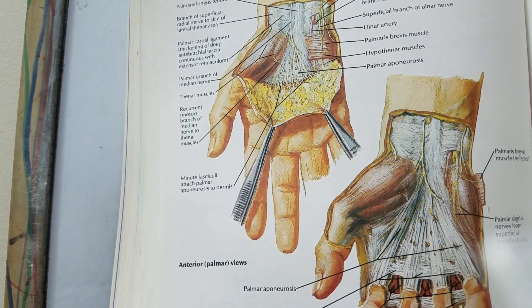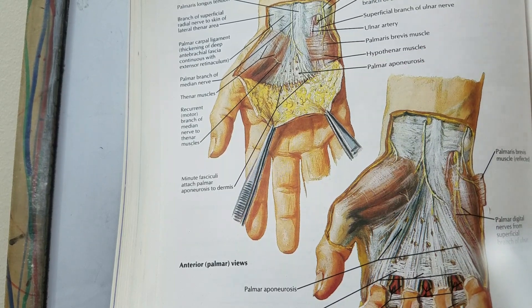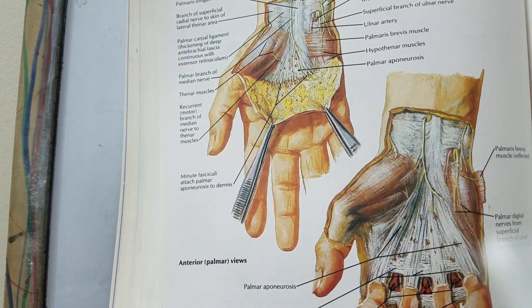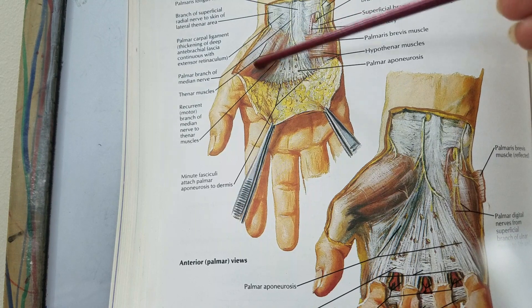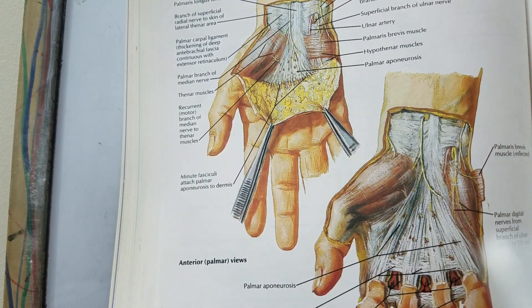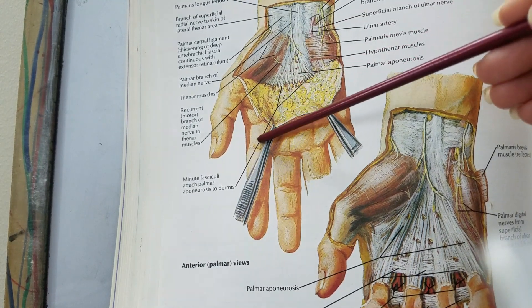We talked about the palmar aponeurosis, which is a triangular aponeurosis lying just underneath the skin. It is the deep fascia of the hand, thickened in the centre of the palm. Although the deep fascia covers the entirety of the palmar surface, above the thenar eminence it is known as the thenar fascia, and above the hypothenar eminence it is known as the hypothenar fascia.